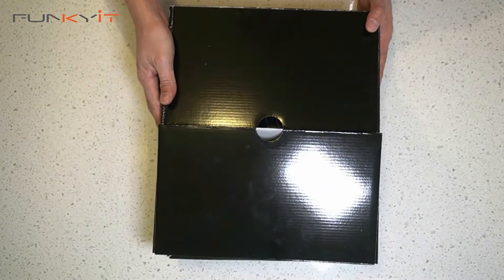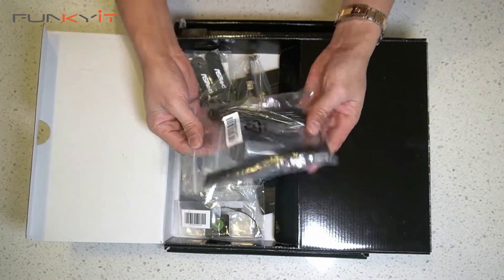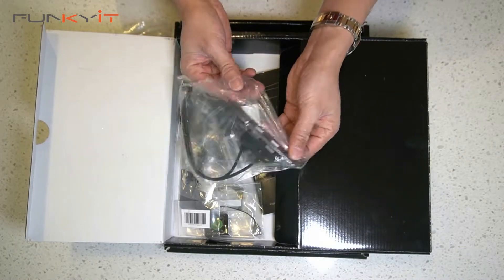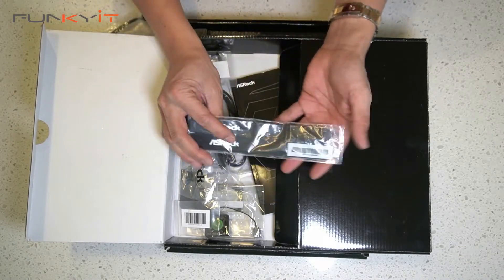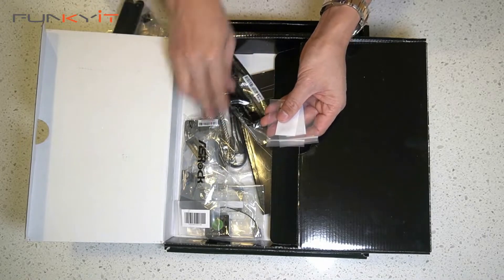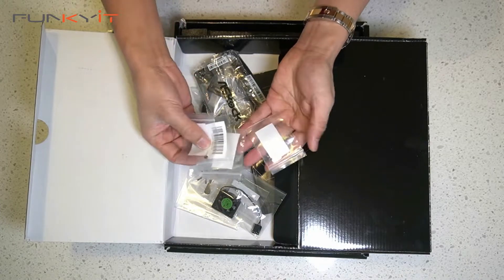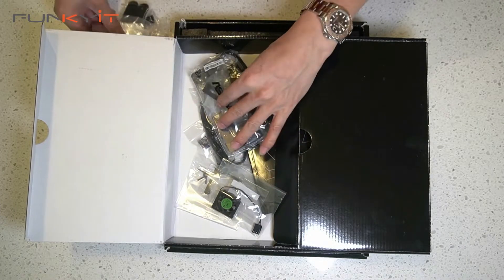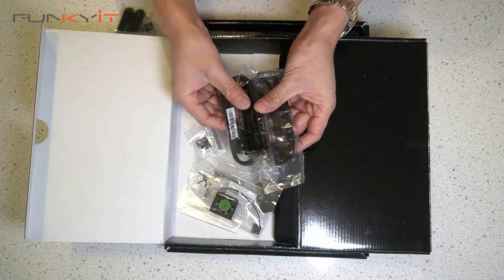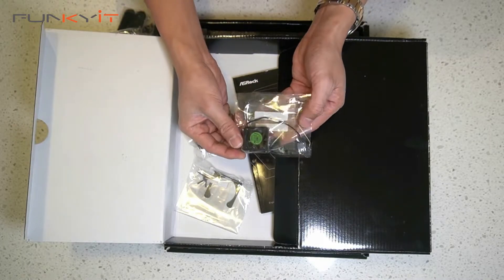Let's take a look at the accessories. Here we have the Wi-Fi antenna for wireless connectivity, extra USB ports, velcro straps for your cable ties, M.2 screws for your SSDs — one, two, three, four — the graphics card holder, and two sets of SATA cables. We also have an active fan for chipset cooling.